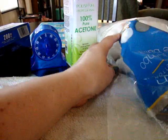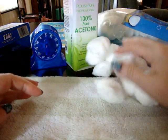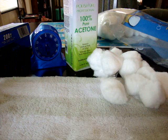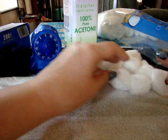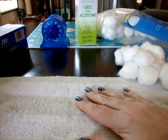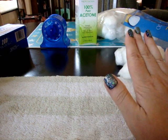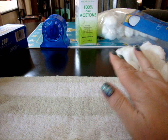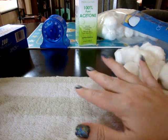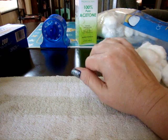I'm going to show you right now how to do it. Just take out some cotton balls, and what you want to do is put down a rag or an old towel in the area that you're working in, because accidents do happen. If the polish remover splashes, it's going to ruin the finish on your table or your tablecloth.